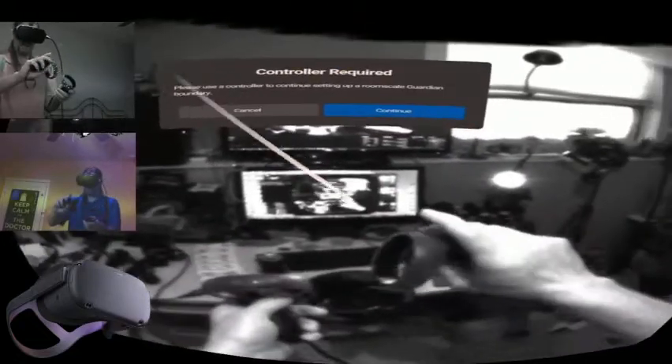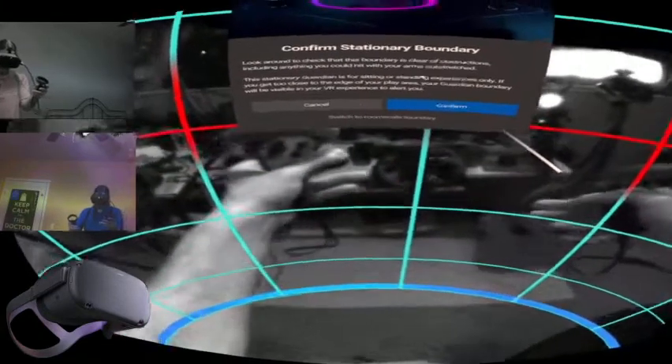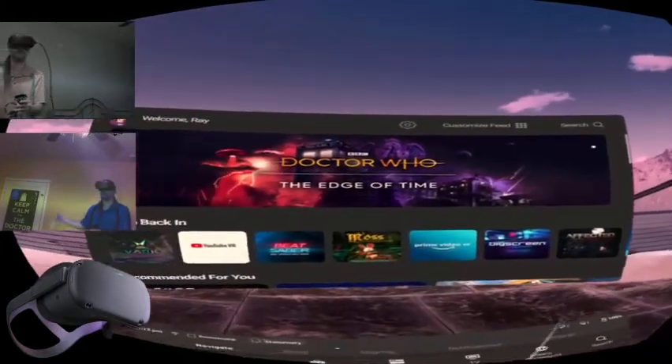The controllers are mixed up — normally they would have the augmented reality left/right indicators on them but they don't right now. I'll confirm where the floor is and switch to a stationary boundary so I can set it back from my desk a little bit. We're in the Winter Lodge environment — Doctor Who, how appropriate.